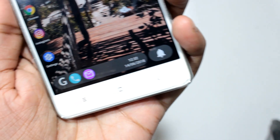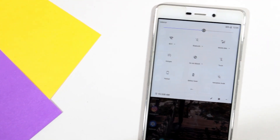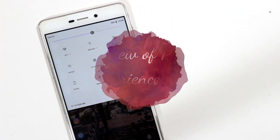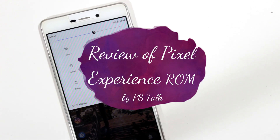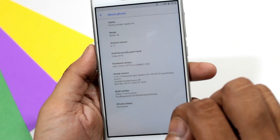Hi guys, in this video you are going to see the review of Pixel Experience ROM. So without any further ado, let's get started. This is Buneet and you are watching PHDOL.